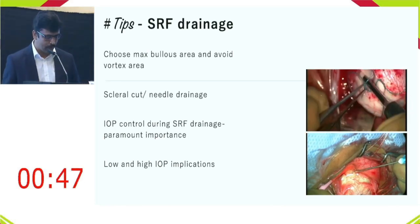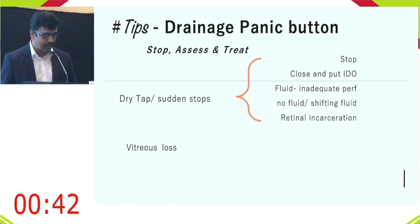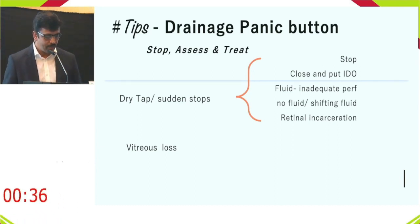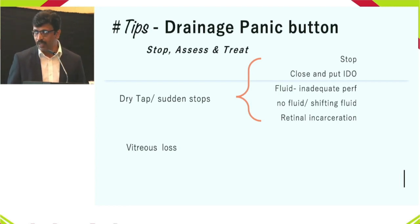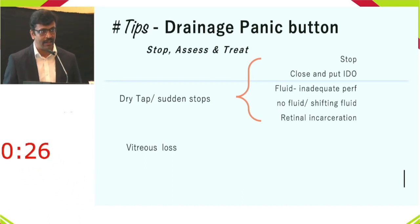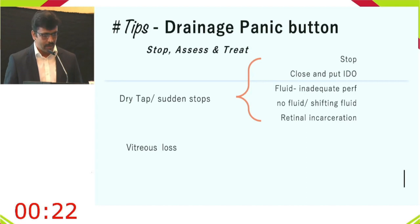There are two panic buttons to address: the dry tap and vitreous loss. For a dry tap, re-examine with indirect ophthalmoscopy — if fluid is still present, consider inadequate perforation; if absent, there may be shifting fluid or retinal incarceration to manage accordingly.